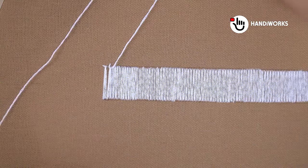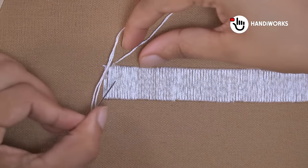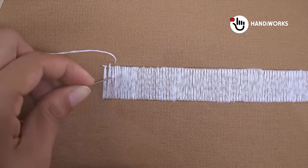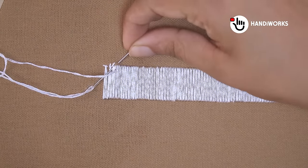We'll begin by preparing our fabric. Even though this technique is inspired by drawn thread embroidery, we'll keep all the threads intact. Our focus will be on adding lines of white stitches to create a border pattern.